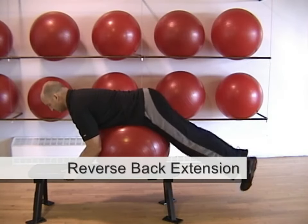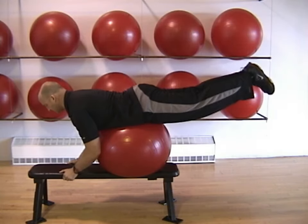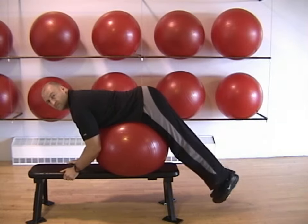The reverse back extension targets your lower back and glutes. Balance your hips on a ball, face down over a bench, and extend your legs straight up. Lower and repeat.